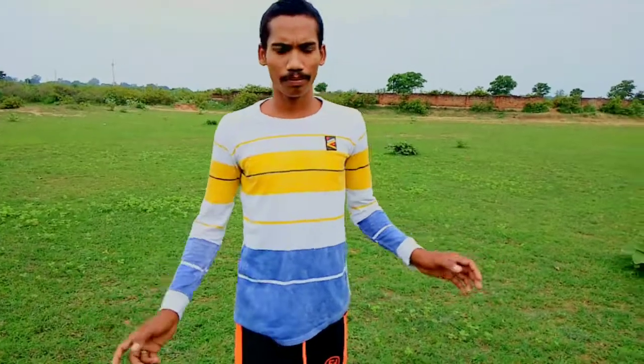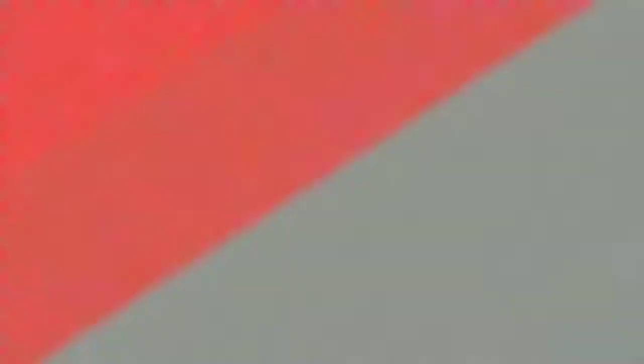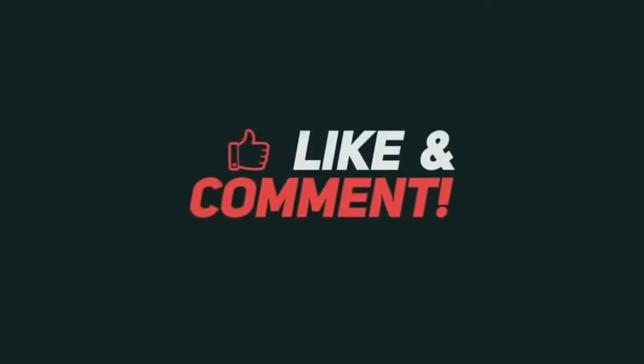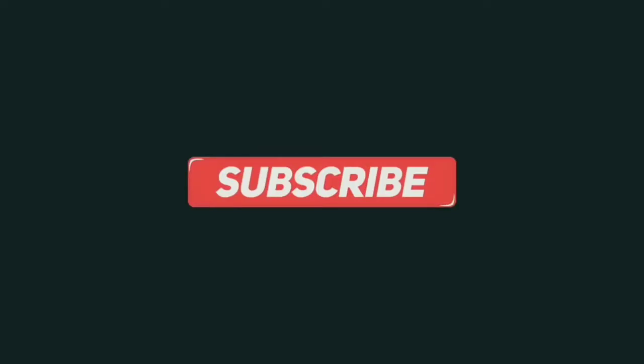I hope you guys this video will help you. Like and share and subscribe to our channel, support and see the next video. See you next time.